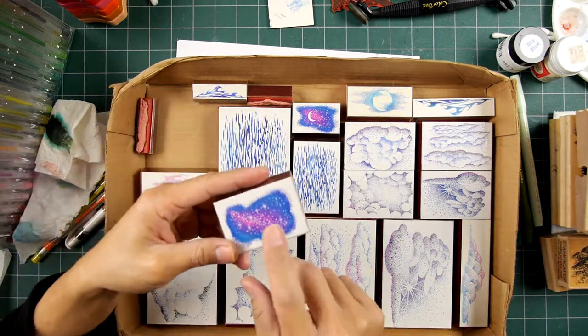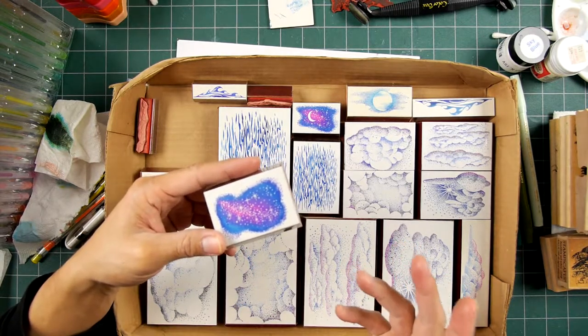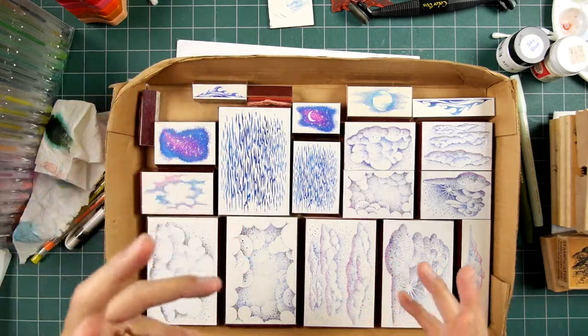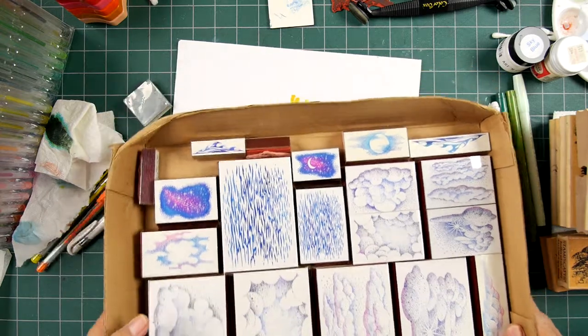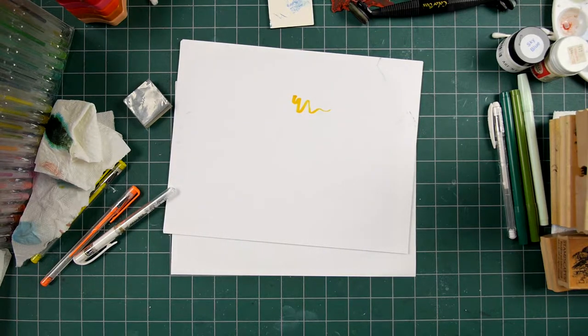A lot of the things that people were stamping back in the day were envelopes and little gift tags, so designs had to be kind of small — we weren't thinking of edge-to-edge scenic compositions back then. This was a few years before I started doing the nature types of lines, so these were more isolated images. We weren't really thinking of an entire system.